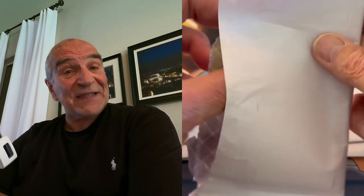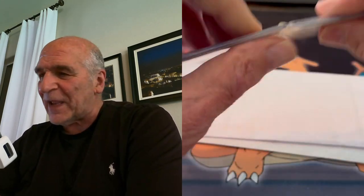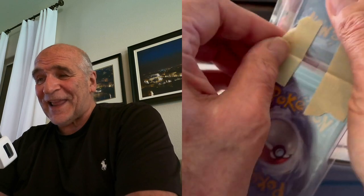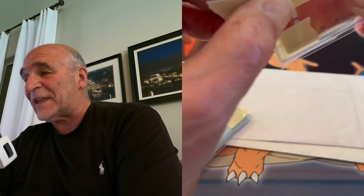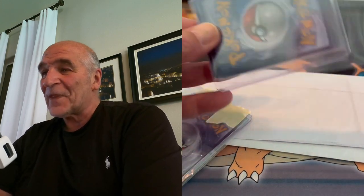This next one's taped in with masking tape. Masking tape — wow, it's still got masking tape. What is going on? And more masking tape. You can't use masking tape, people. You got to use blue tape. Okay, I got that one out.